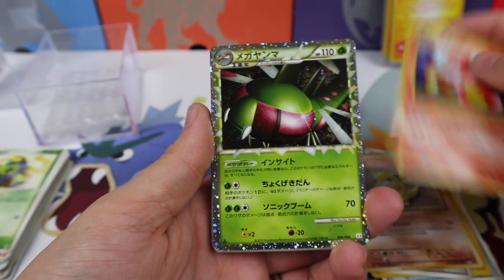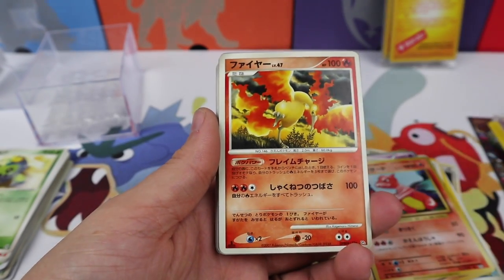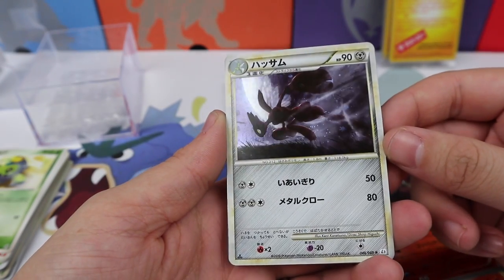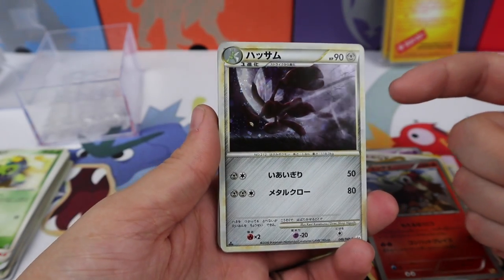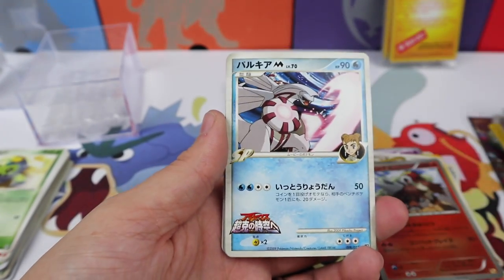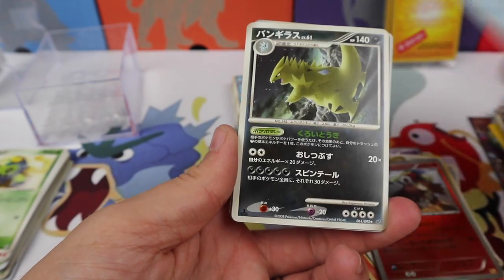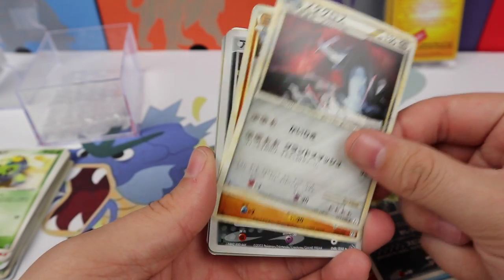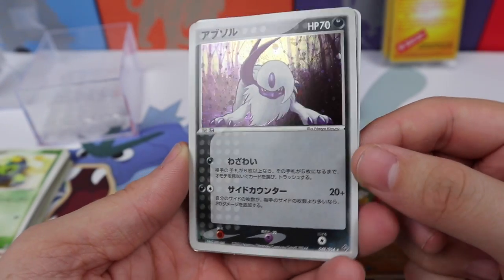A Charmeleon and a Yanmega Prime — that is super cool. A Moltres and an Entei. Are you serious? That is one of the coolest scissor cards I have ever seen. We have a Mew and a Palkia — wow, that is really cool. A Tyranitar, a Metagross, a Larvitar, and this Absol looks amazing.